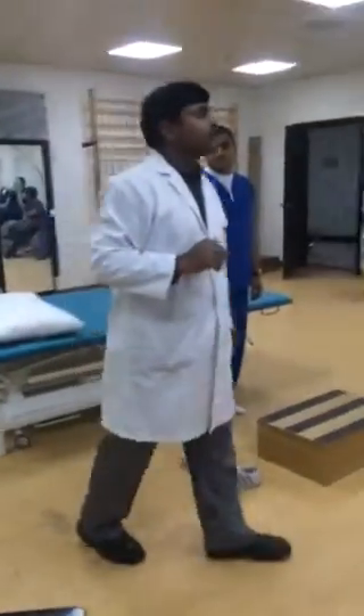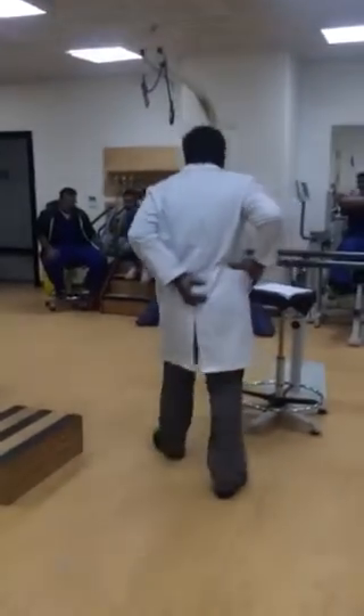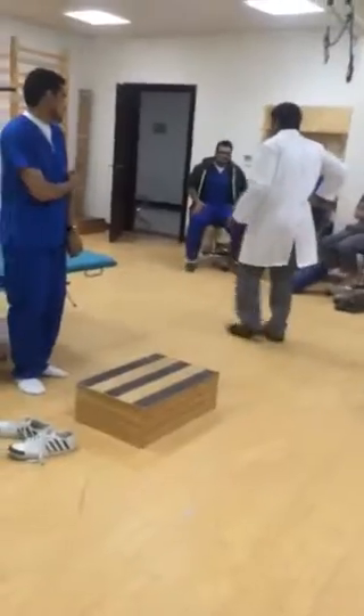So you have to check for the length of all these muscles. How will you check for hamstring length?